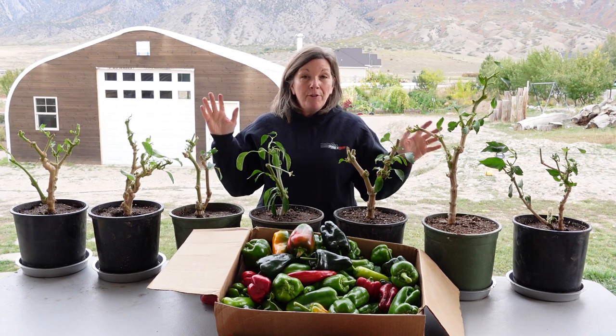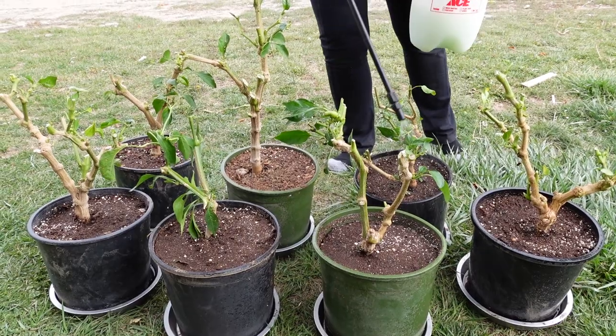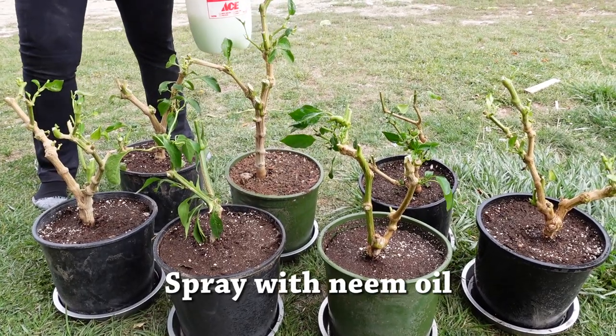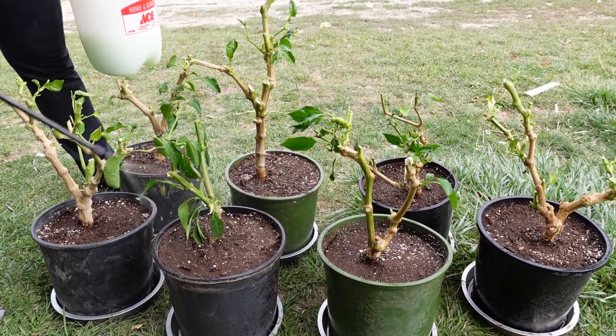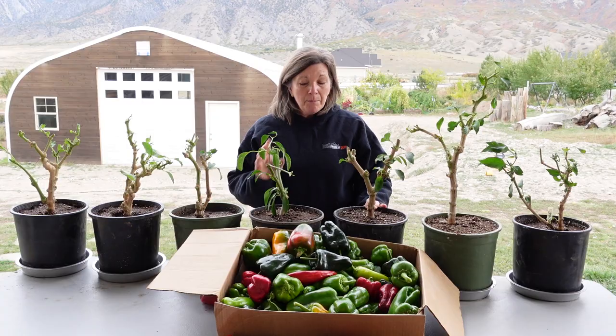Another thing I'll do before taking these inside is spray them with neem oil. Neem oil is a really good organic pesticide, and if there are any little critters still harboring in here it should take care of them.